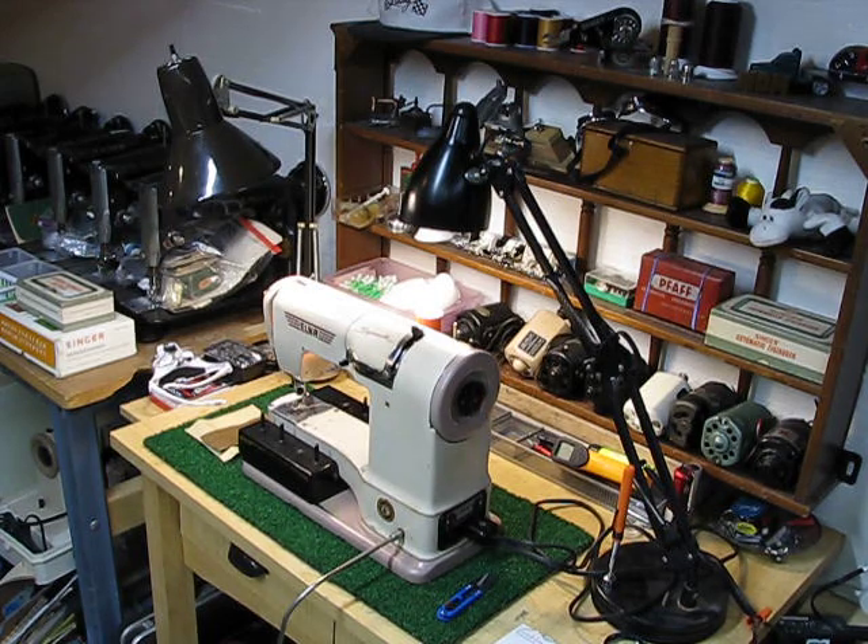On my workbench is a much happier Swiss-made Elna Supermatic. This machine came to me by way of Eileen, who's had it since it was brand new. This has been her go-to machine. She ran into a problem while she was using it — the needle basically struck the hook system in the raceway. Some damage resulted and it was a very complex repair.